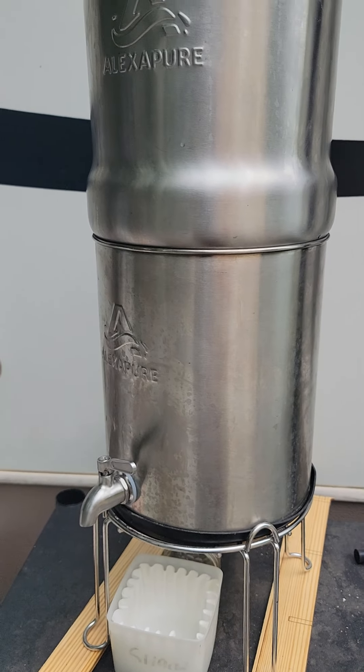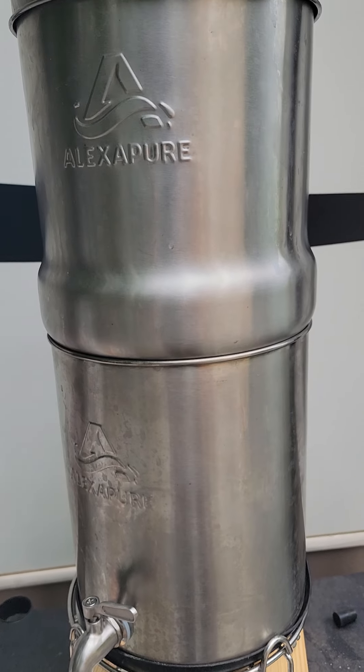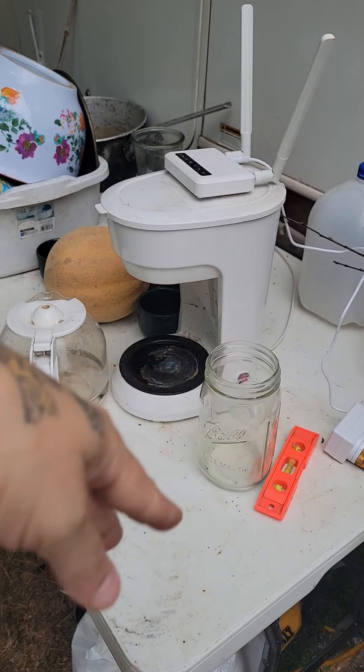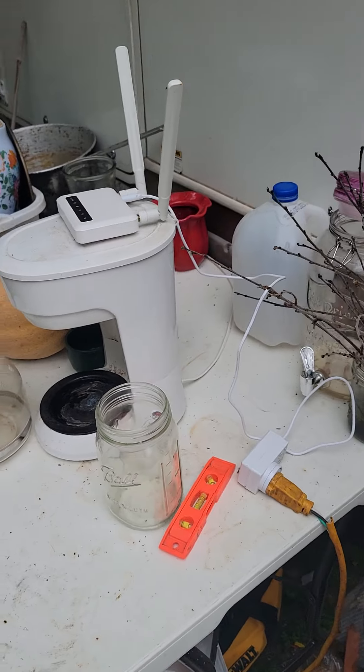Somebody commented and asked. It's called a Lexapure — it's just like a Brita or any other. We pre-put it through the water filter in the coffee pot, just dump it in there. We don't plug it in or anything.